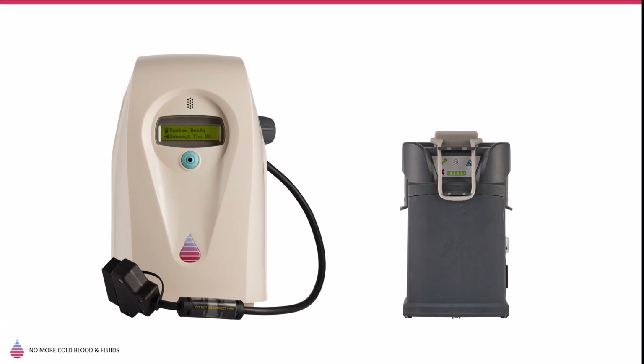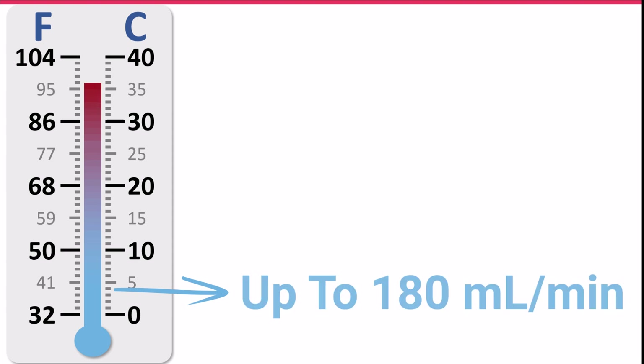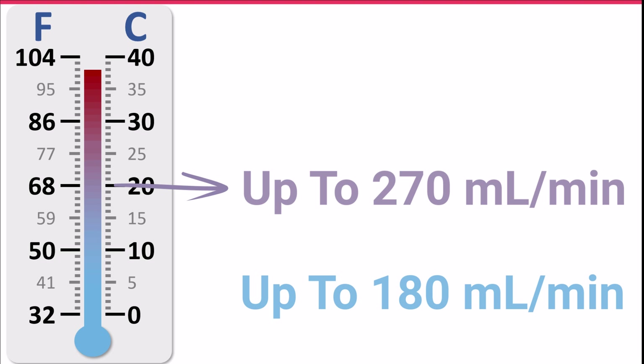The Warrior Lite AC requires considerably smaller real estate than the Warrior AC, yet it is still capable of delivering very high warming performance. In just a few seconds, it can warm near freezing blood and fluids to body temperature from KVO up to 180 milliliters per minute, and room temperature fluids at up to 270 milliliters per minute.